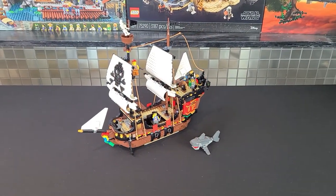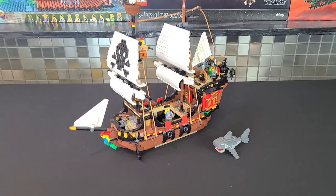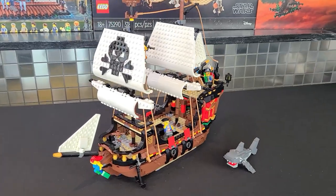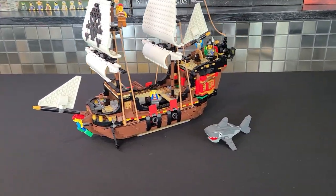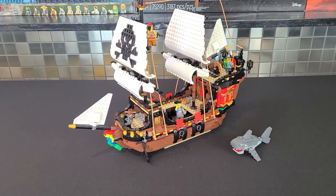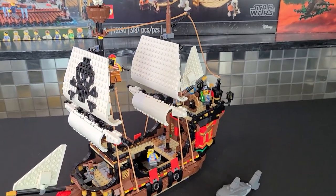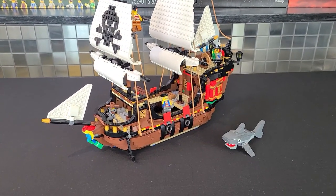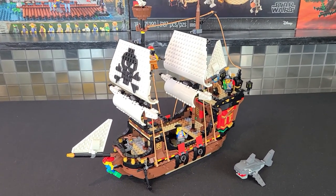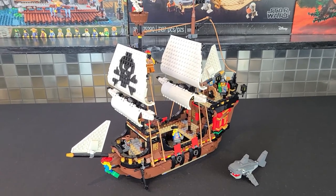What's going on Lego maniacs, it's Tied Lego Guy here. Today we're going to show you guys how to mod the 31109 Creator Pirate Ship. I know a lot of you really like this set including myself, but one big complaint is the brick-built sails — personally I don't like them either. We're gonna show you how to easily mod this ship; I was actually very surprised how easy it is — it takes less than five minutes.